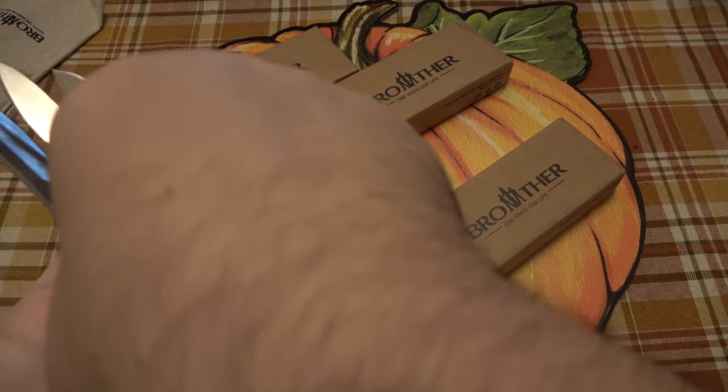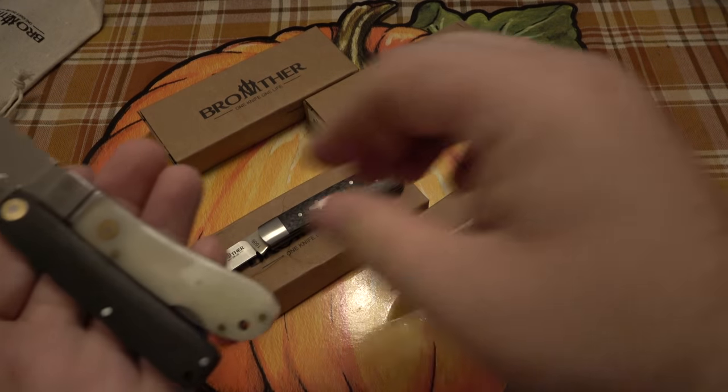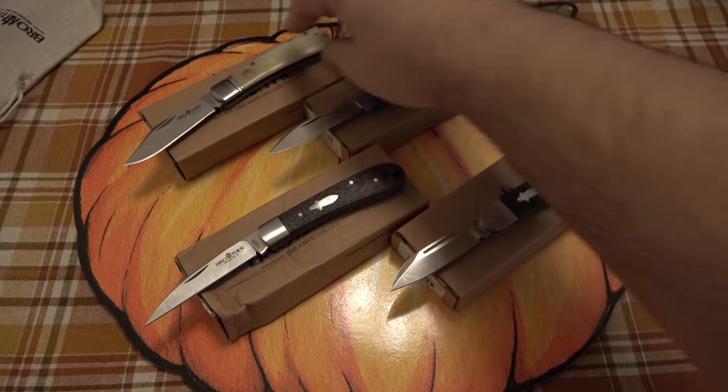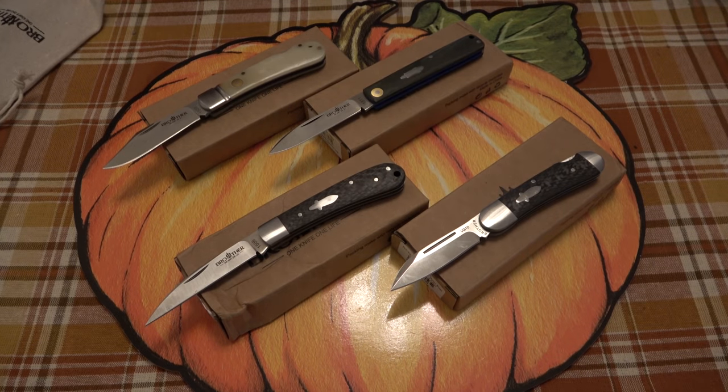That's all I wanted to mention. If you have any experience with Brother Knives, let everyone know down in the comments what you think. I've been thoroughly impressed so far for the price, so I wanted to touch on it in this video. Thanks for watching, hope you guys have an awesome day, and I'll see you tomorrow with a brand new video — take care.